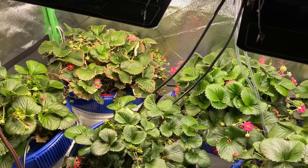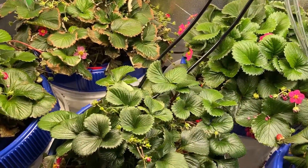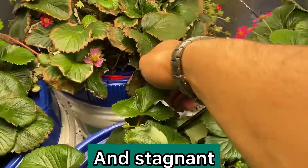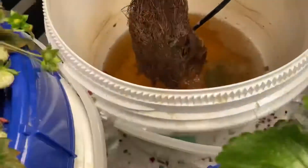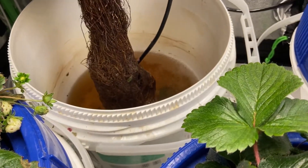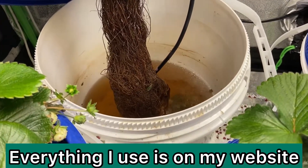Phytophthora comes from the Greek, which means plant destroyer. Normally, this bacteria lives in a high humidity, low oxygen environment. However, as you can see, I have air bubblers going. That air bubbler continually keeps moving the water and adding oxygen. And I add a root inoculant to kill most of the bacteria called HydroGuard. So right away, I was able to eliminate there being a bacterial problem.